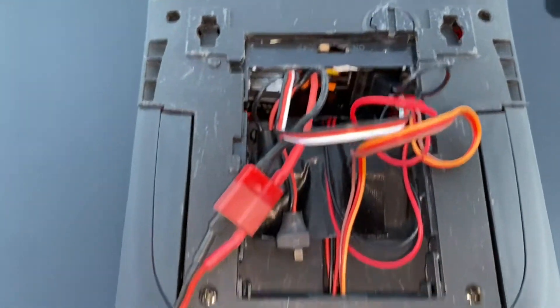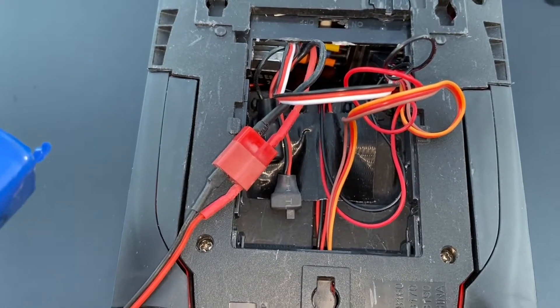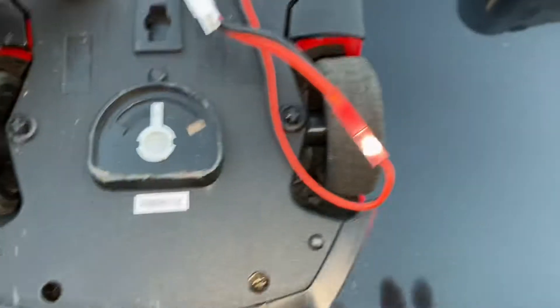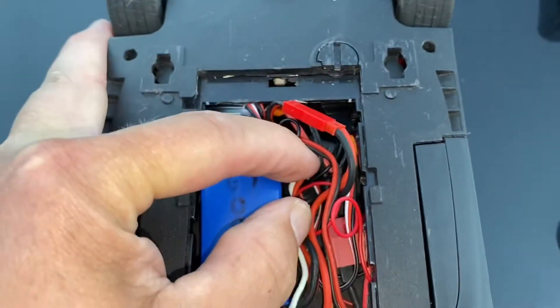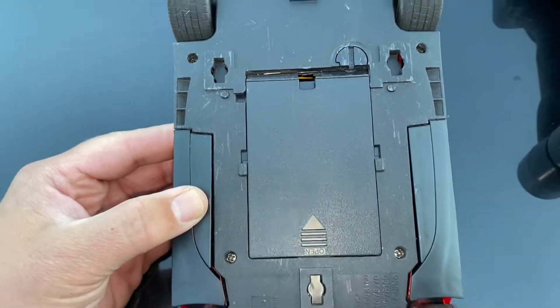I've got the battery connected — now it's just a matter of stuffing it in there. I find the easiest thing is to put the battery in first, clear out some wires, and then work on stuffing in the rest. Now I've got the wires all folded up and wound up in there. Let me put the door back on — okay, everything fits. That's how I stuffed everything in there and closed it up.